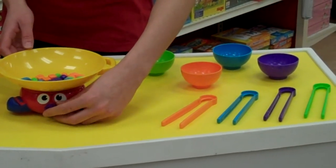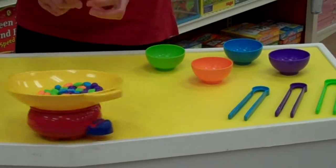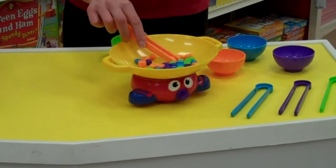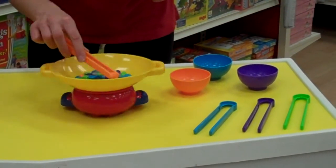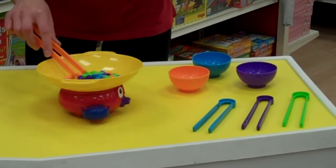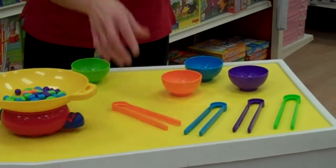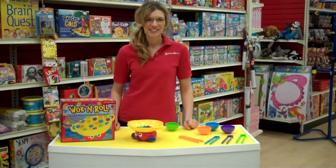We're going to turn on the walk and it's going to start to rock. Let me show you. I won! And that's another great game from the Shelves of Scholar's Choice.